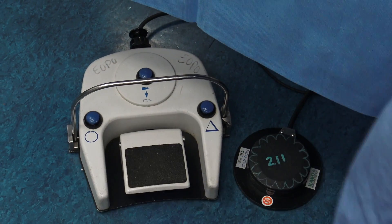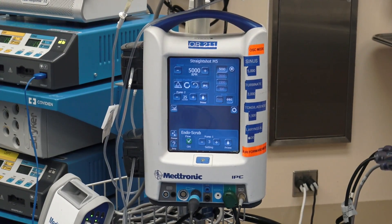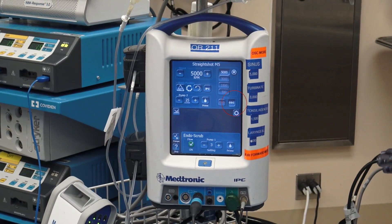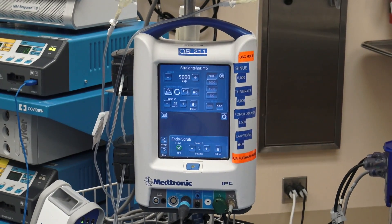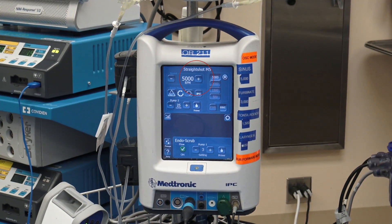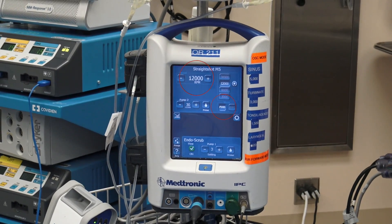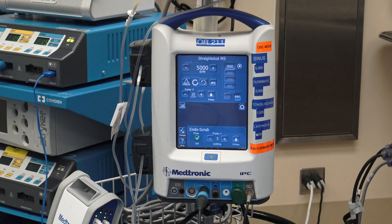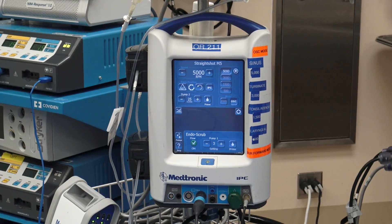The circle button with arrows will allow us to change the RPMs on the machine. Typically for baseline use, we use it between 3,000 and 5,000 RPMs, oscillating as highlighted by the OSC button. It can also be placed on forward — for instance, when you use a drill. Hitting the button once goes up to 12,000 RPMs in a forward motion; hitting it again goes back to 5,000 RPMs in oscillate. You can set it to cycle through several different settings throughout the case.